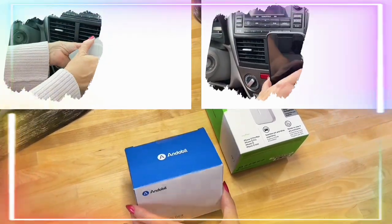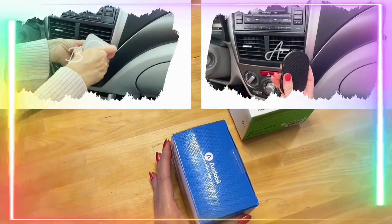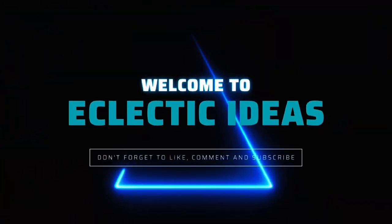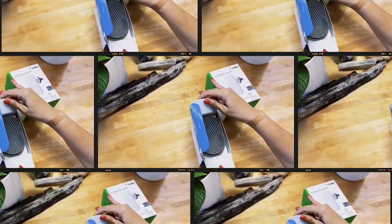Let's review two MagSafe phone holders to keep you from dropping your phone in the car — one from Endable and one from Belkin. Welcome to Eclectic Ideas. Now let's unbox the Endable first.